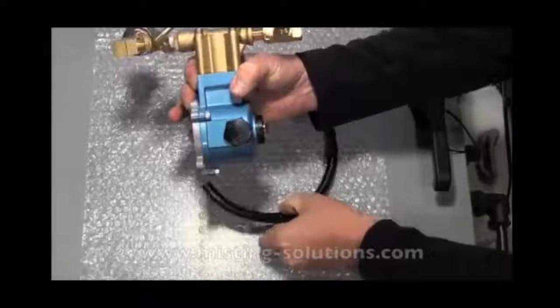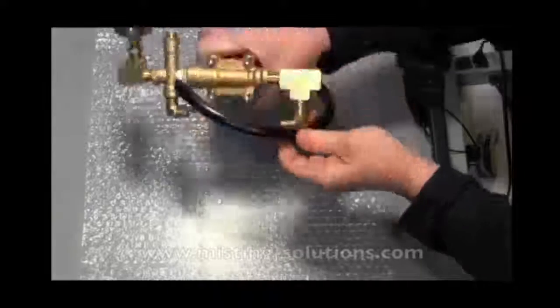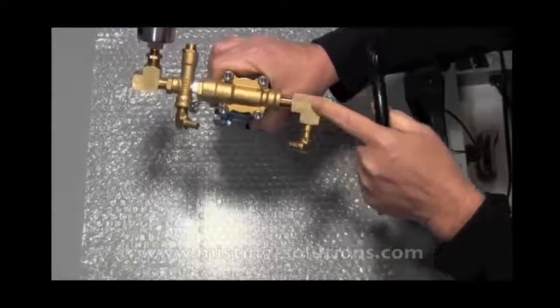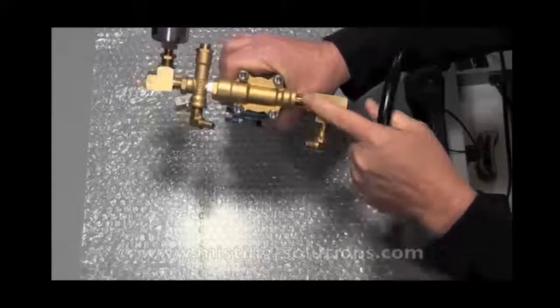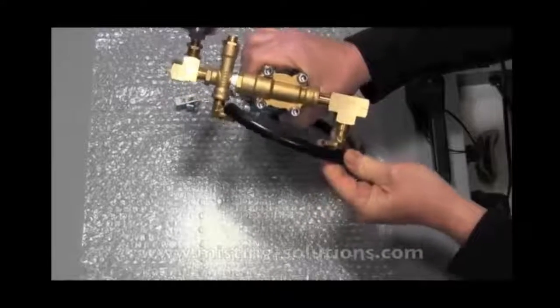That's the bottom side of the pump. There's where the hose would go with the hose bibs. To summarize: input, nipple, output, bypass, gauge for actual output pressure, then bypass on the bottom back into the input. That's what those fittings are for.